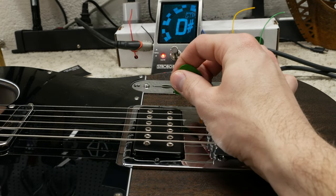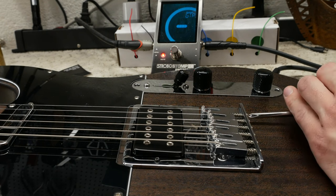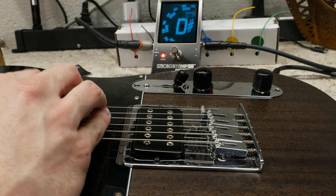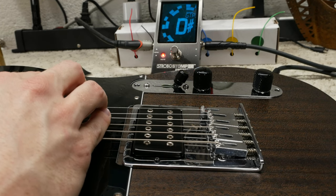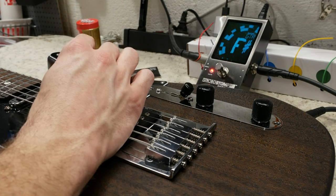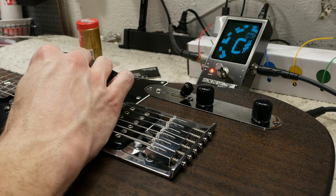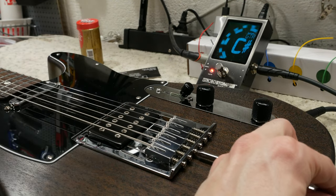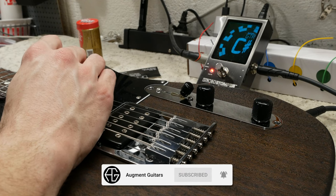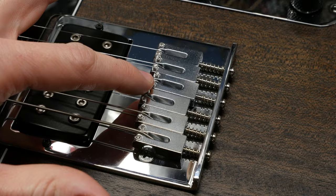With the action set, we can now work on the final adjustment: the intonation. The intonation is a really crucial part of the setup and should be as accurate as possible. We need to ensure the open string and the 12th fret notes are exactly the same pitch. We will hit the open string and then the string pushed down at the 12th fret to see if it is sharp or flat. If it is sharp at the 12th fret, you will need to adjust the saddle back to compensate. If the note is flat, you will need to adjust the saddle forwards towards the bridge pickup. It takes a bit of back and forth, but take your time with this step — this can make or break how the notes sound when playing above the 12th fret or so. Here are the final positions of the saddles, and most setups follow this 3x3 step-up pattern.